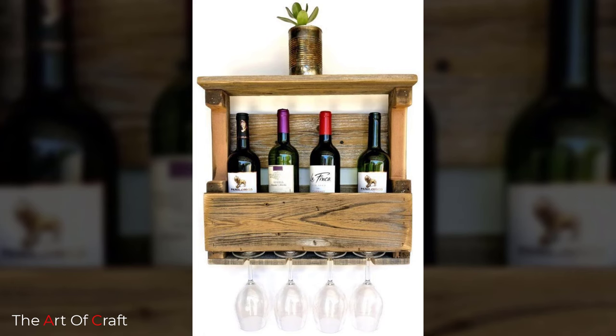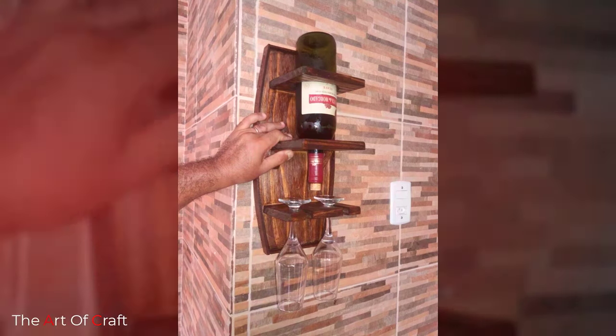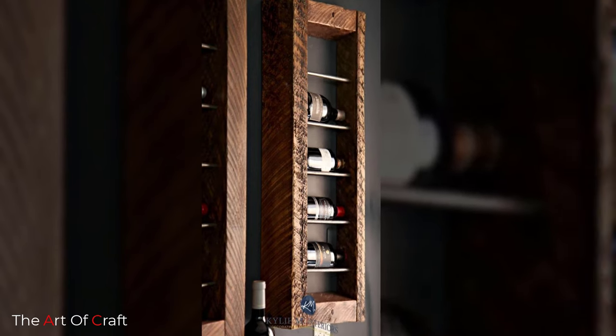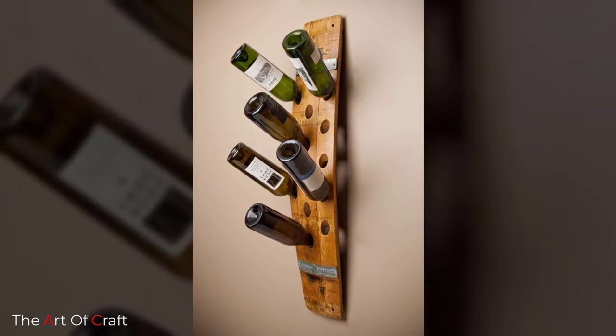Number three: easy to use. Wine racks are a practical solution for storing your wine bottles, requiring little or no construction. Another benefit of wine racks is that they are very easy to use — simply place the wine rack wherever you want and start filling it with your favorite bottles of wine.